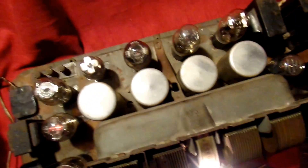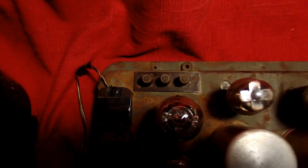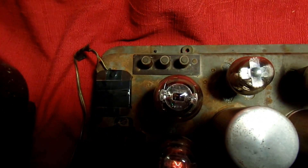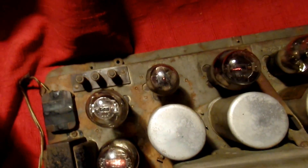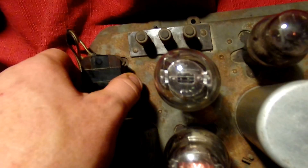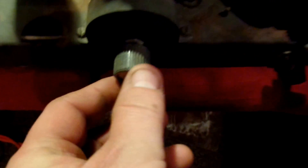I'll bring this lamp closer. Back here it has a ground and some other knobs that you could attach something to — I think one might be the antenna. I'm going to take this off. I think this would have been the volume, but I'm going to turn this off now.